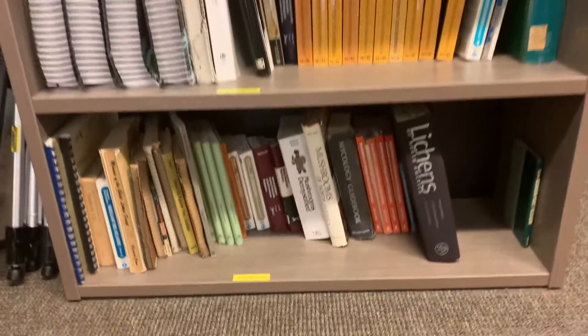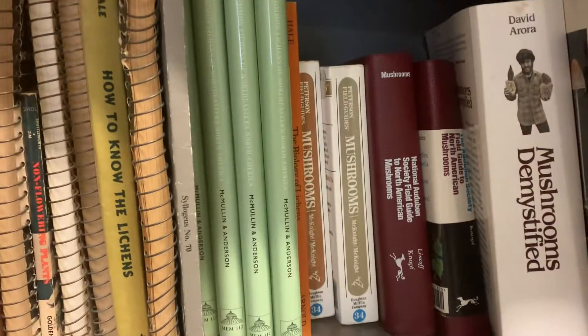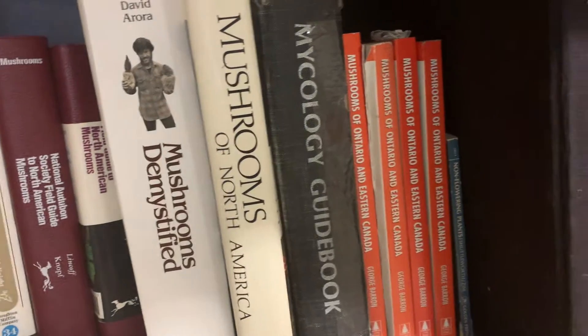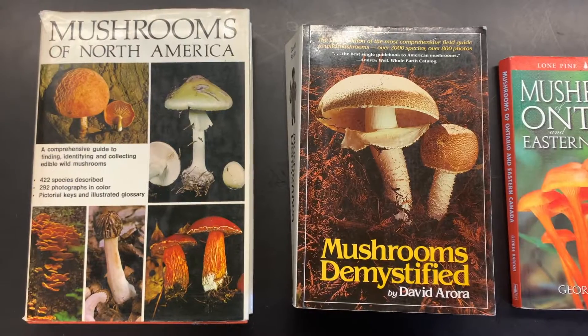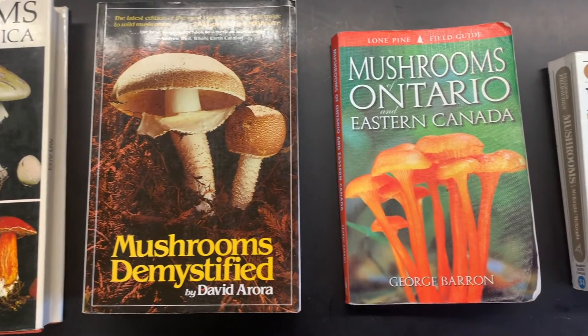At the Ecology Lab, we have various mushroom ID guides available for you to use. Some of these may list spore print color in the identification key or might include it as a characteristic in the information about the mushroom. Either way, spore prints are a very useful tool to help you in identifying your mushroom.